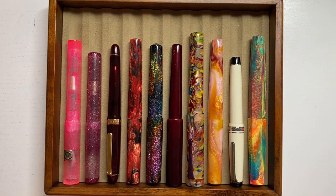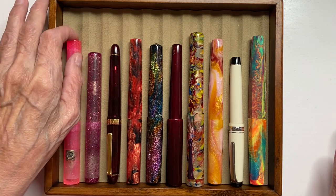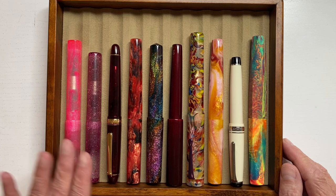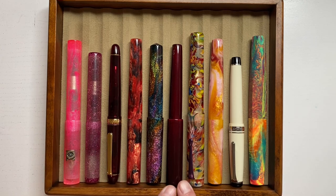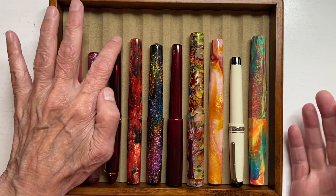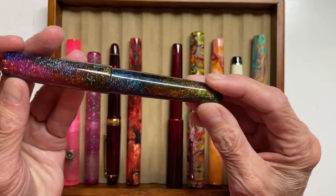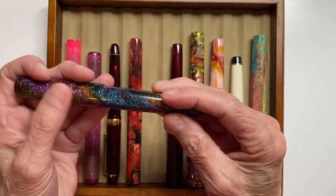I'm starting from the top working my way down. I have 73 inked — blue, jean, and always pinks, reds, oranges, then into the yellows. Let's just pick one here and there. Isn't that gorgeous? This is Carolina Pen Company.